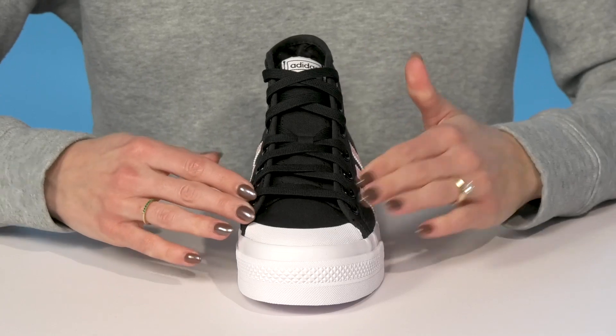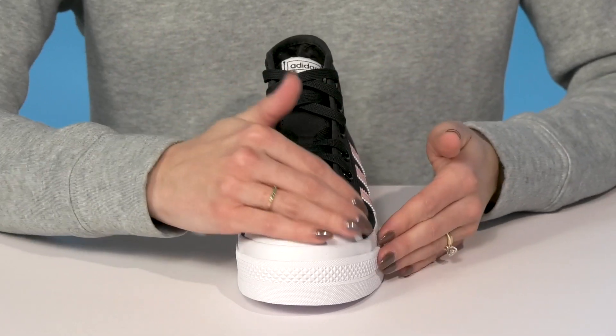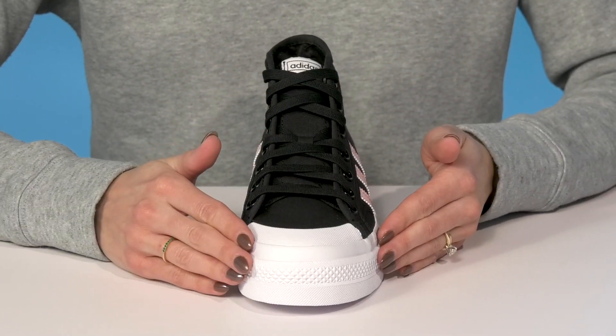They do have laces at the front so they can customize their fit to the top of the ankle, and the protective toe at the front is great for some added durability.